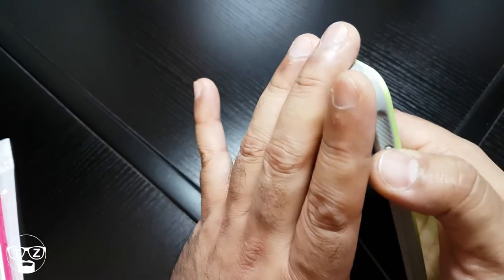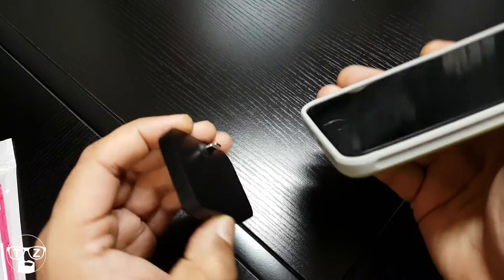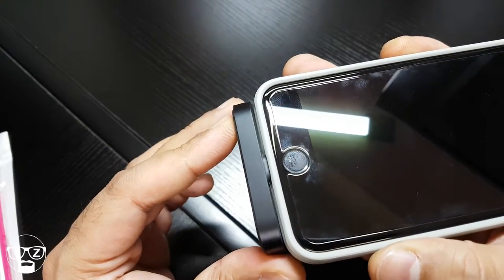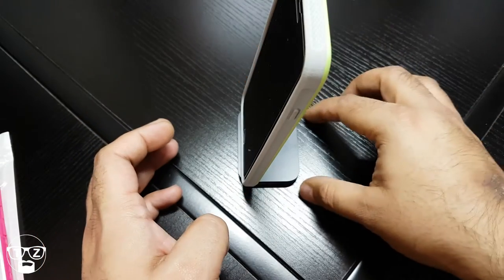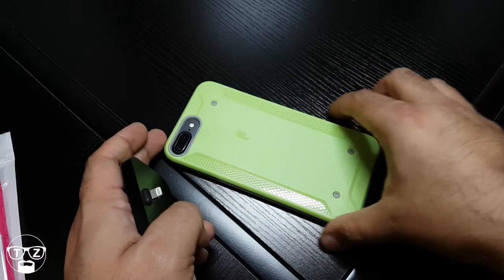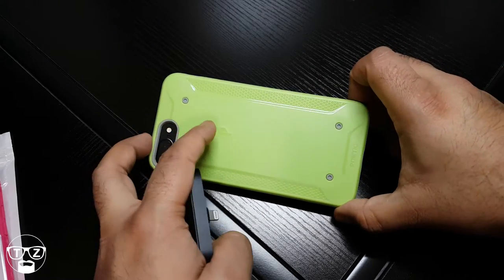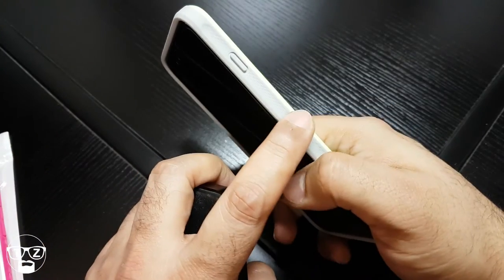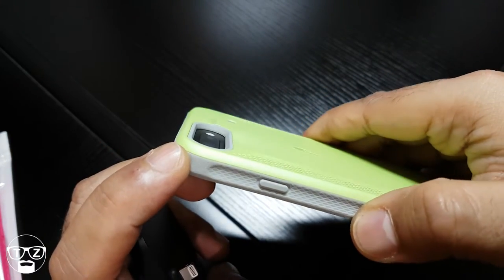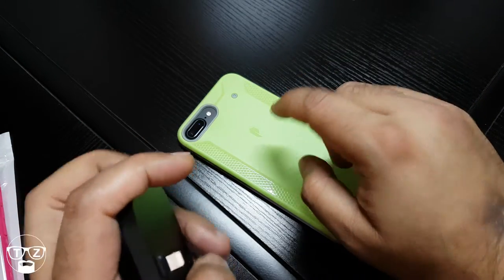It will work with the charging port no problem. Let me bring in the charging dock — oh look at that, perfect fit, absolutely perfect. I like this green color. Poetic branding is just here. Because of the way the sides are concave, there's really nice grip. Camera is very recessed — you don't have to worry about anything. This is a confidence-inspiring case, really like that.